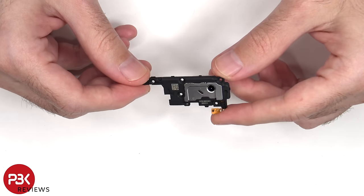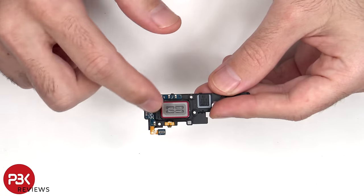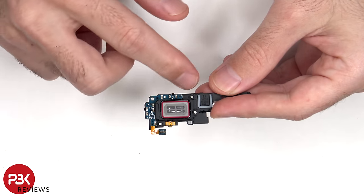Here's the top earpiece speaker assembly. The speaker is located over here and there's an antenna board on the corner.